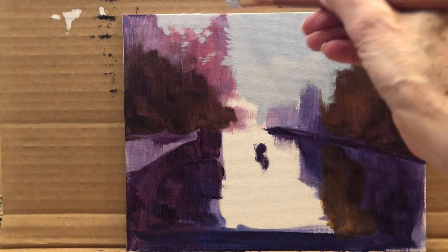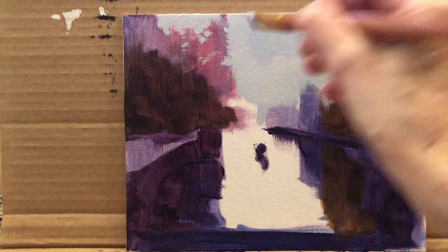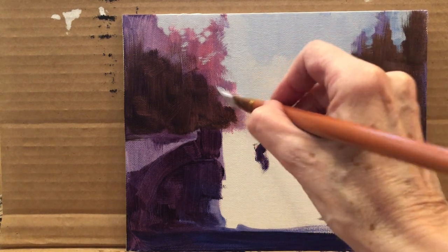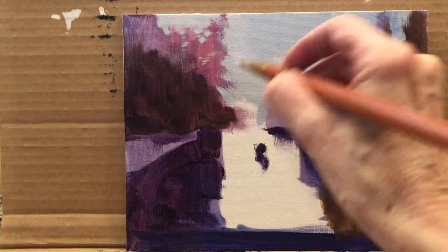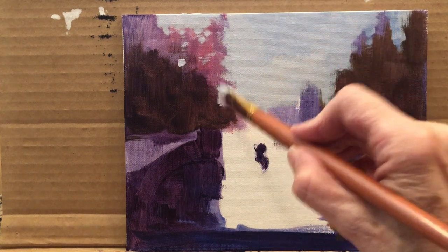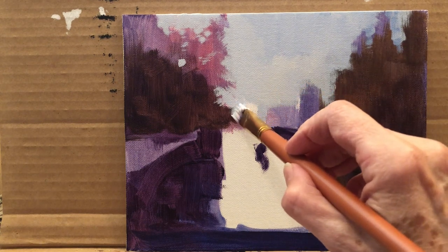This is looking a bit weird, but they're trees — try not to make them all the same. We're making the treetops using what's called negative painting. By painting the sky, we're actually creating the impression of trees or treetops.